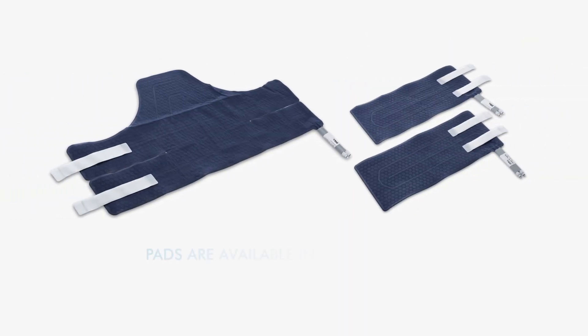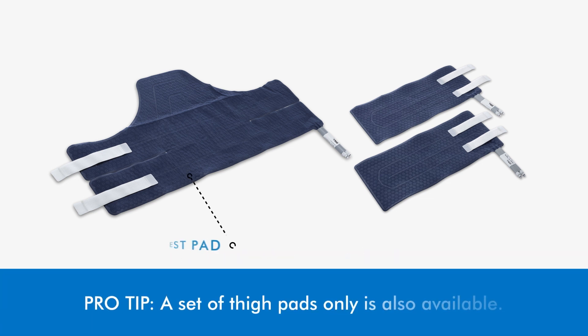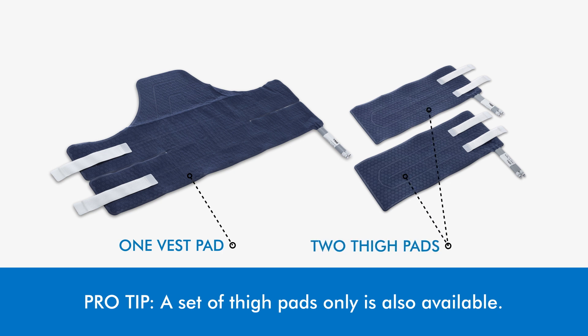Determine the size of the pads needed for your patient. Pads are available in two sizes: small-medium or large-extra-large. Pad sets include one vest pad and two thigh pads.